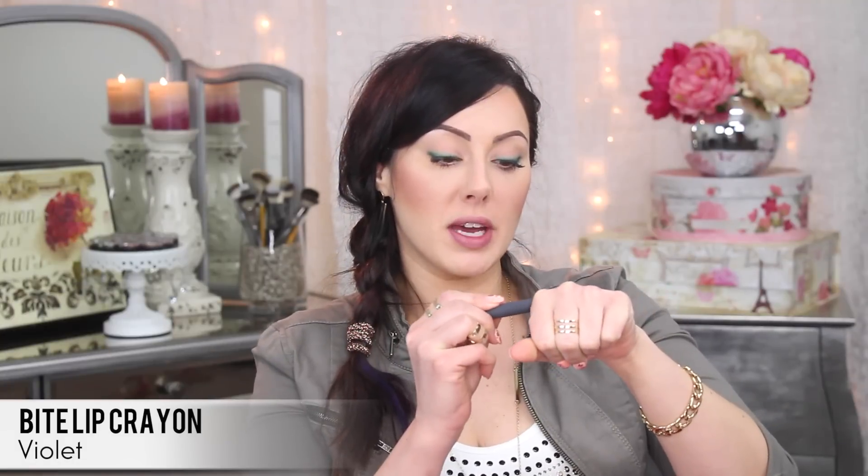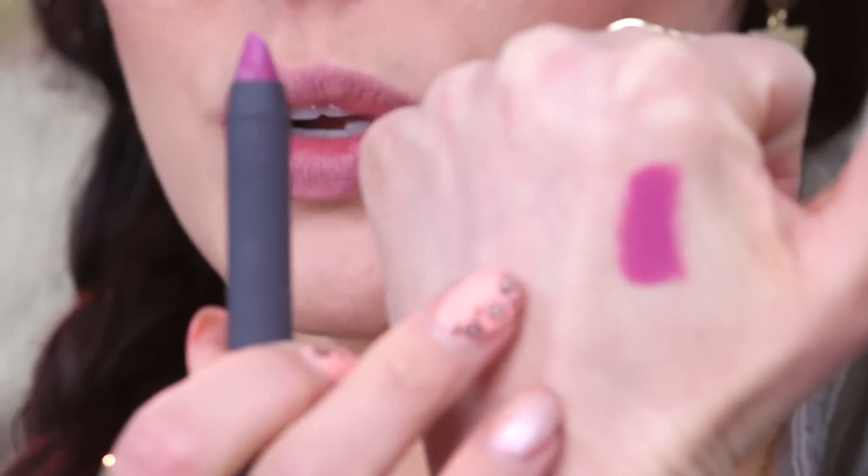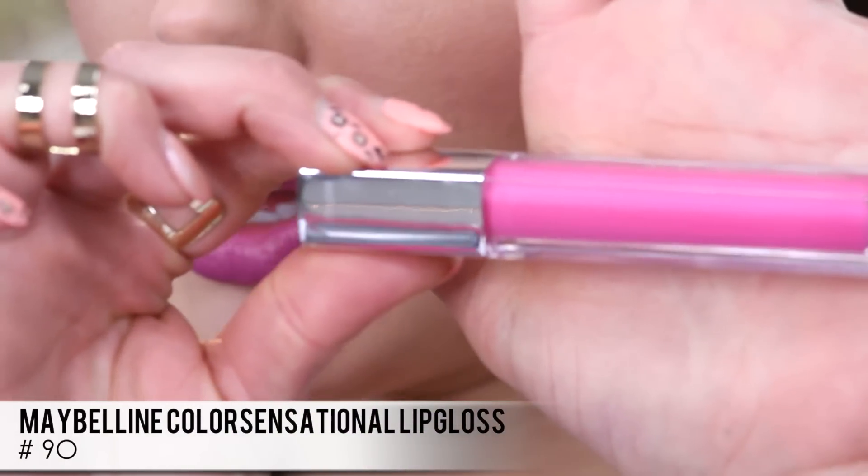The focus for today's look is going to be the lips, because the eyes are so easy. I love the combination of the green eyeliner with a slight purple lip. So I'm going to use the Bite Lip Crayon in the color Violet. It's a beautiful orchid color — the perfect color for 2014, the Pantone of the year. We're just going to apply a layer of that for a nice pop of purple. Then to brighten it up and make it more of a pinky purple, I'm going to apply a pink lip gloss on top — the Maybelline one in number 90, Electric Shock.